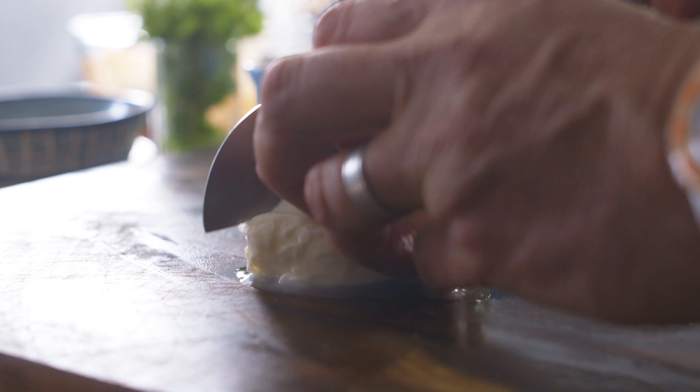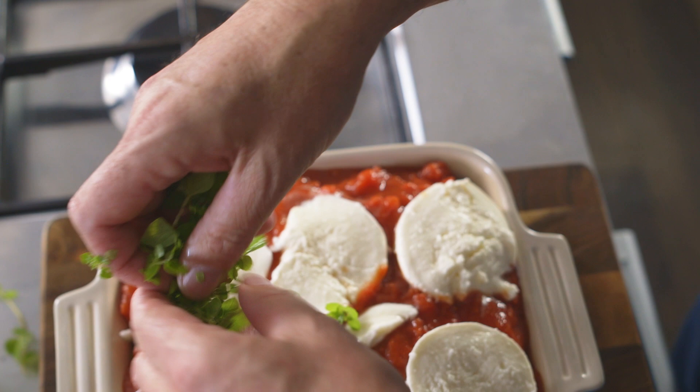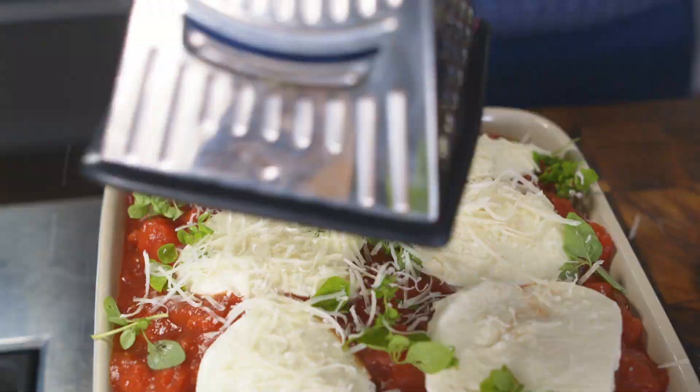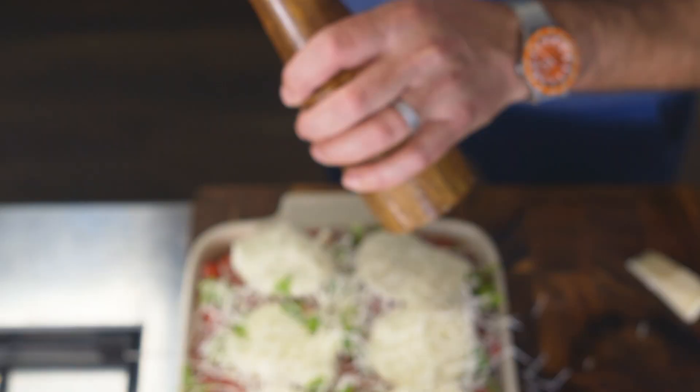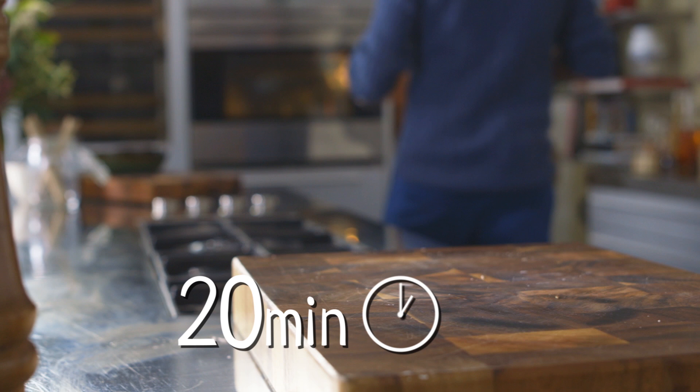Thickly slice the mozzarella and lay over the dish. Sprinkle over a good bit of fresh oregano. For a final touch, grate over some parmesan cheese, season with pepper and get into the oven for about 20 minutes.